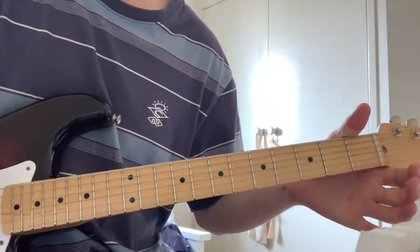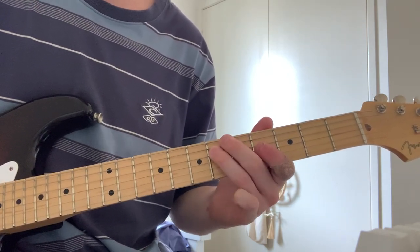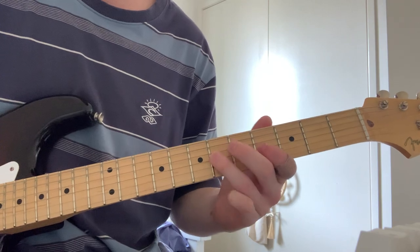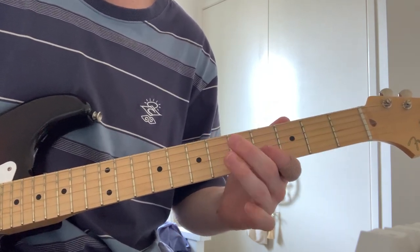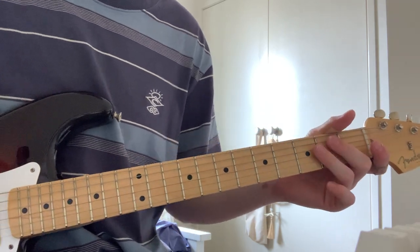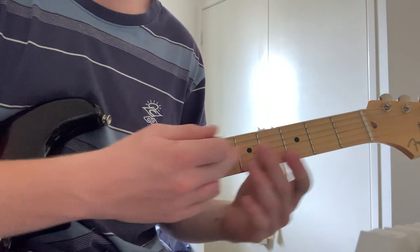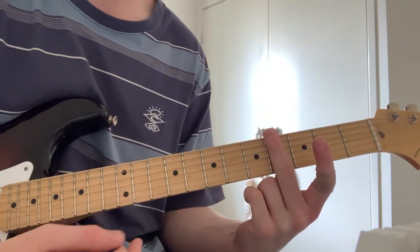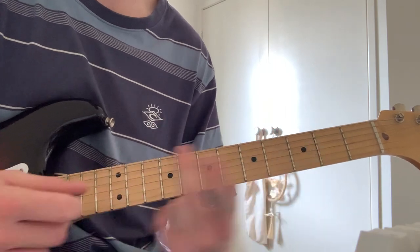So the intro riff goes like this — along those lines. So it's just sliding. You're sort of staying in this pentatonic area — from here, here, here and here. In that sort of area there.